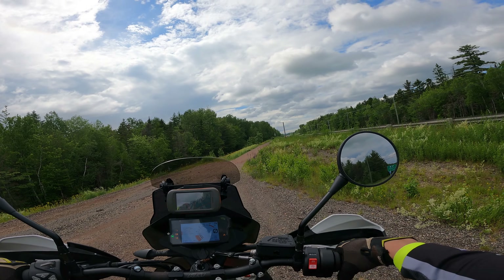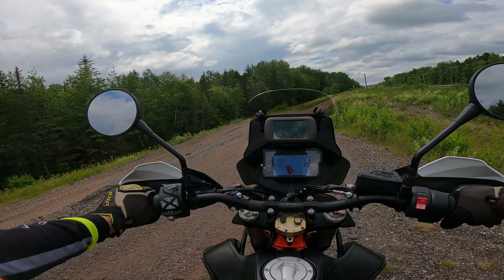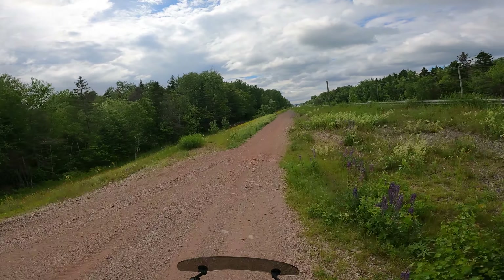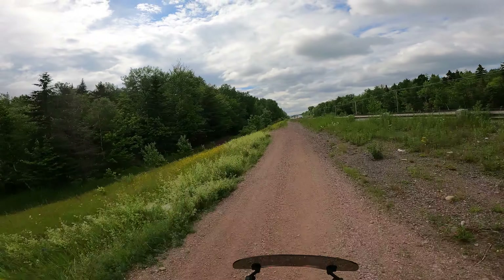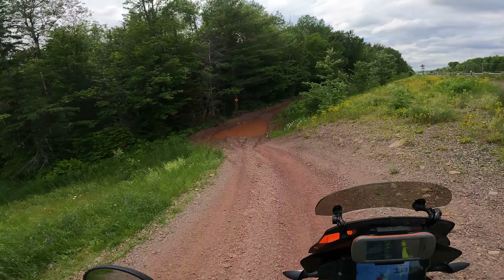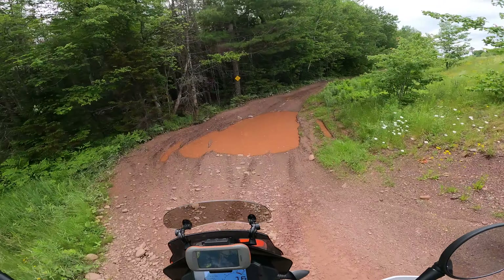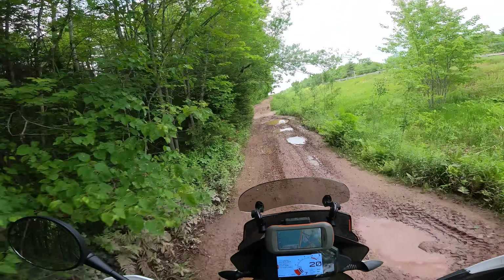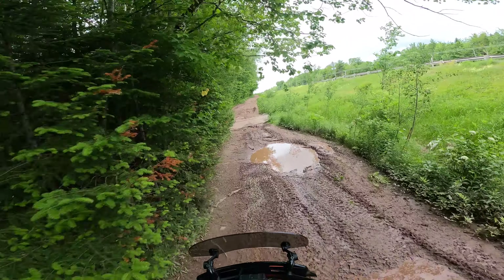Alright, thought I'd get out on the big bike for a change — a little bit of dirt. I was going to head down to another area that was going to be way more challenging, but you can see the sky. It was starting to bucket rain where I was headed, so I decided not to go there.